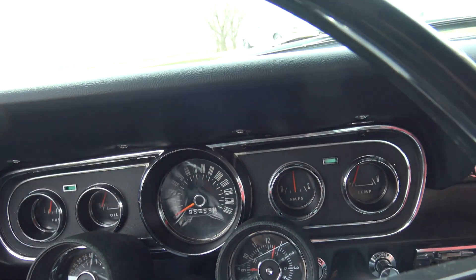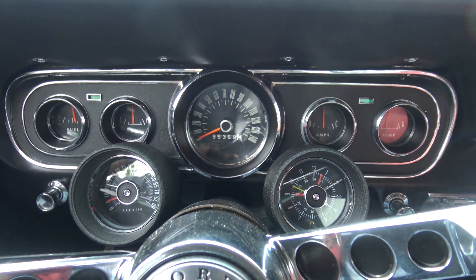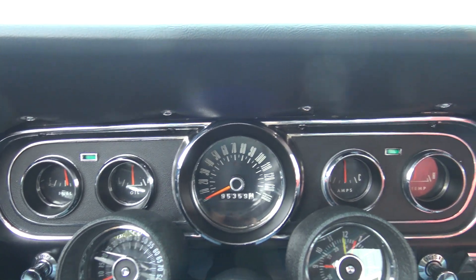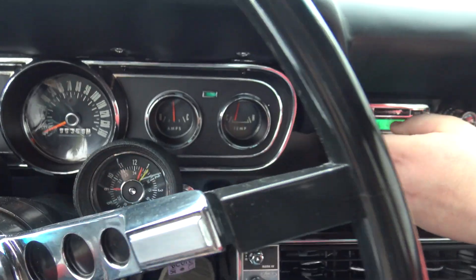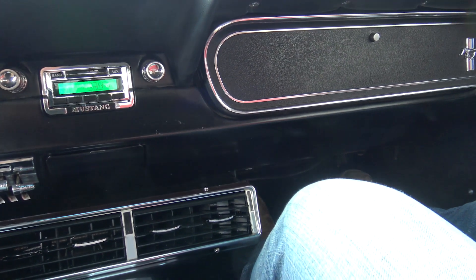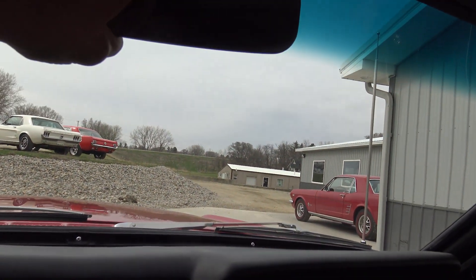The odometer shows 95,359. Fires right up — idle is at 500 RPMs, so you're not going to get it to run and idle any better than that. Gas gauge works, oil pressure is right in the middle, amp gauge works, so does the temperature gauge. Clock works. It does have the heater working and the air conditioner, and the air blows ice cold. Dash pad is perfect on it, rear view mirror is nice and really tight.